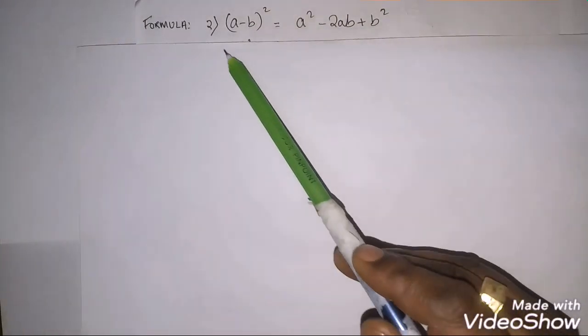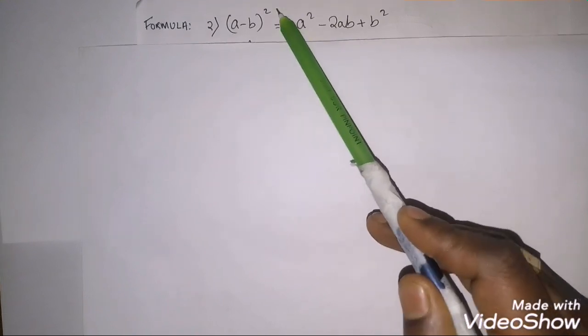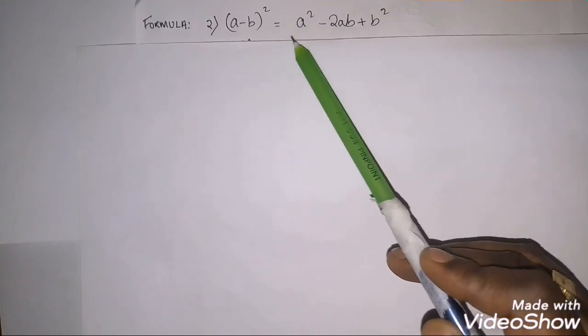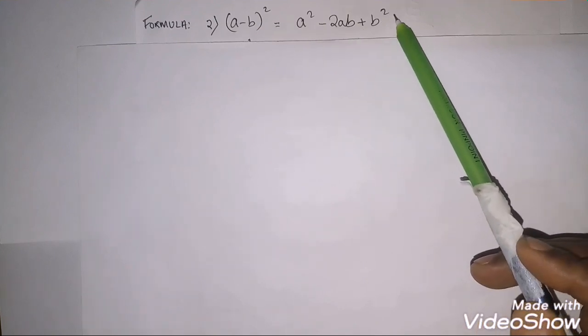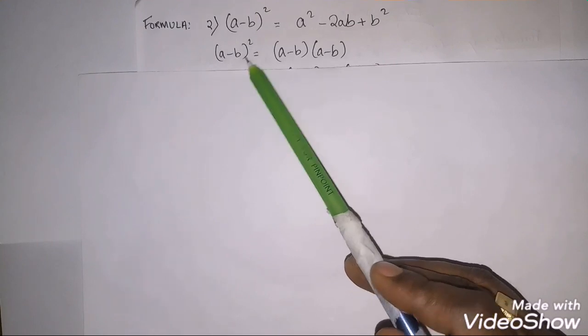Now let's go to the second formula. Formula number 2 is (a−b)². The previous one was plus; now it's minus. The formula is a² − 2ab + b².